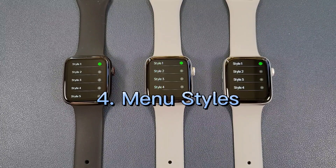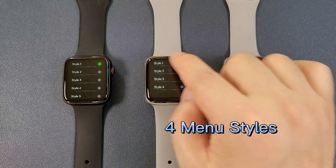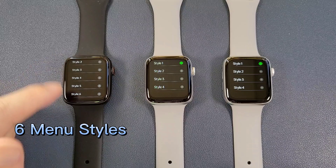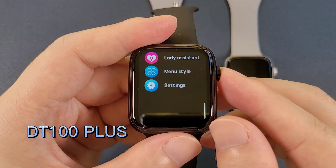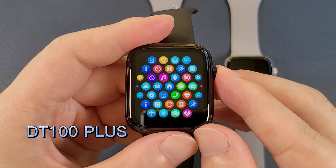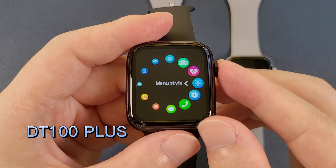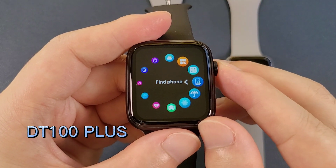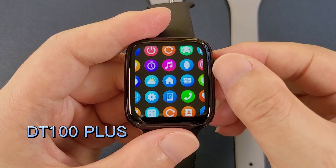And then the manual styles. The DT100 and the DT100 Pro have 4 manual styles and the DT100 Plus has 6 manual styles. These two are the new edit menu styles.